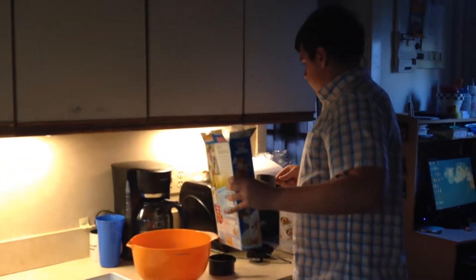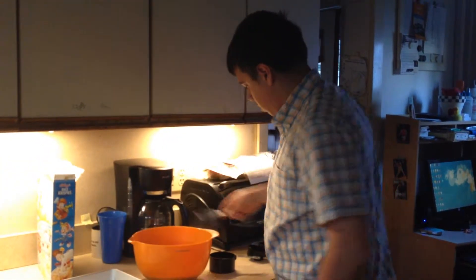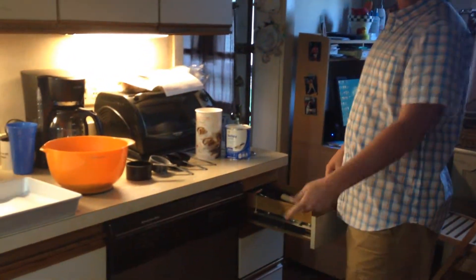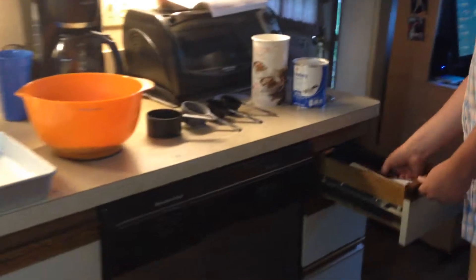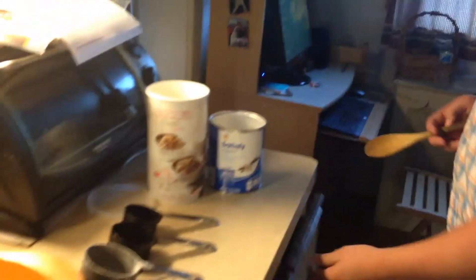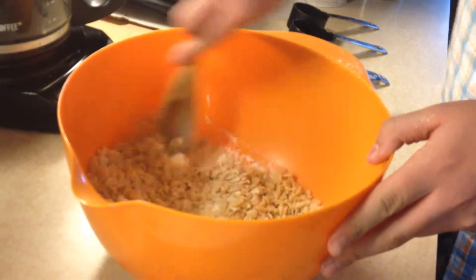Then you put that together and mix everything with a wooden spoon or whatever you have in the kitchen. Go ahead and mix that together, get it nice and mixed in.